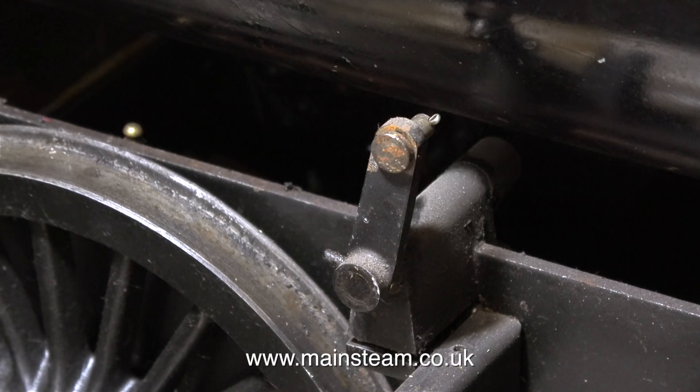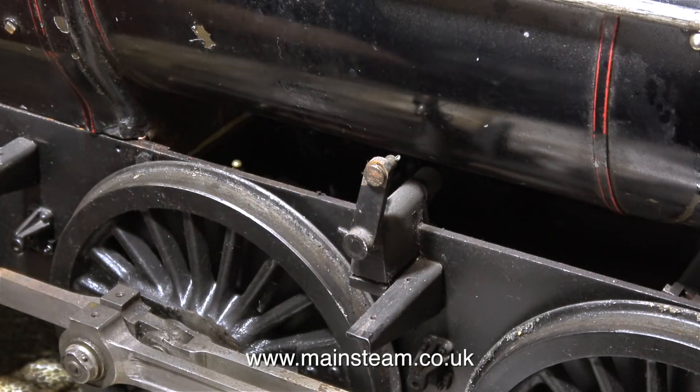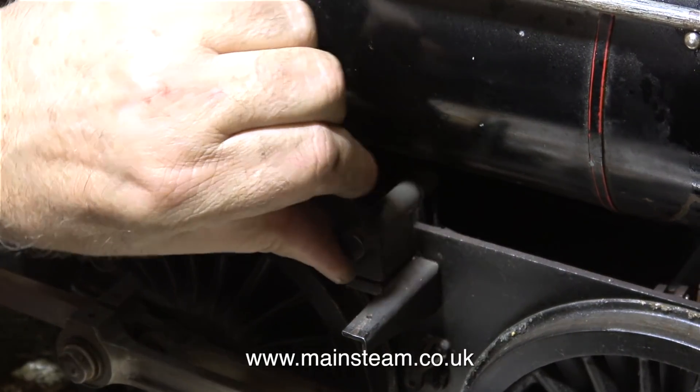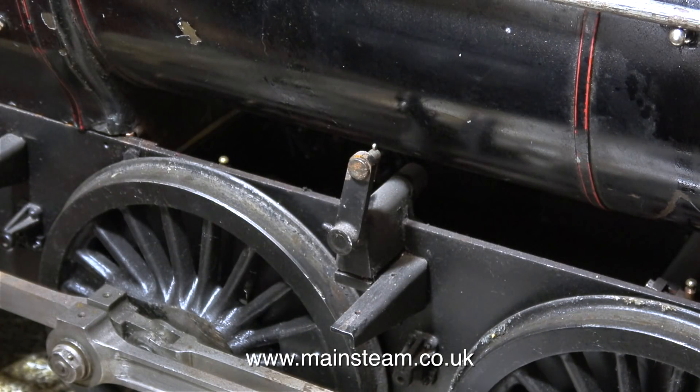I've temporarily replaced the pin so that I don't lose it. Using just one bolt I've temporarily reassembled the other end of the reach rod just so I don't lose the part. I'm just seeing how much play there is in the valve gear and it's looking good really.